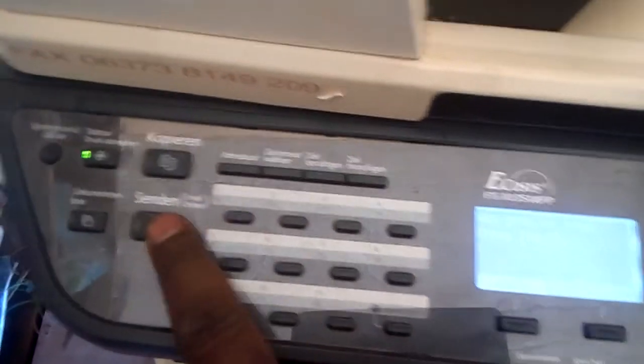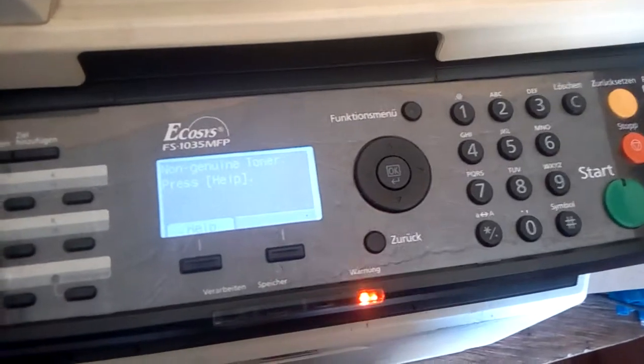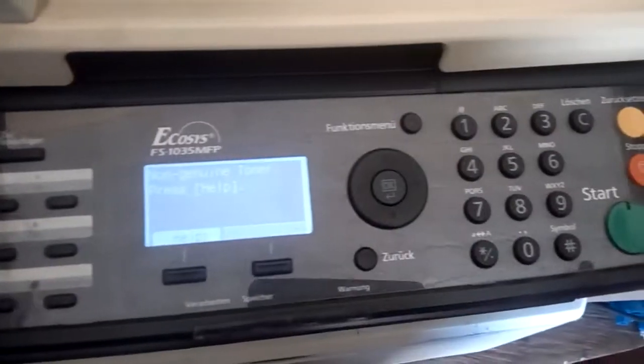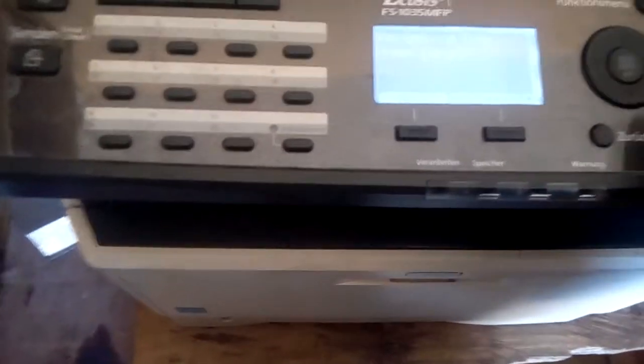If you are using this machine and you are encountering the problem where it is showing you 'non-genuine toner,' any button you press will never respond — it just keeps making an annoying beeping sound and you may not be able to use it to do anything because of this error.